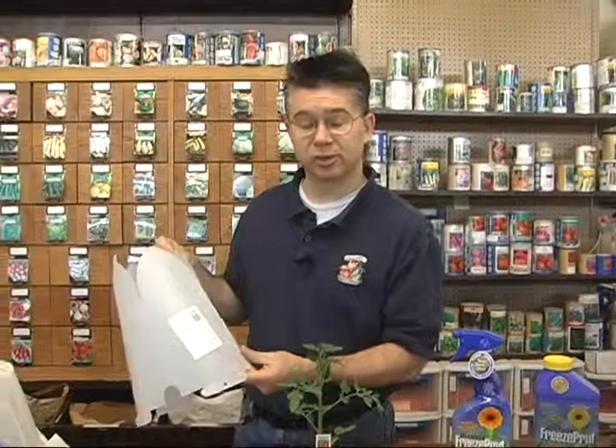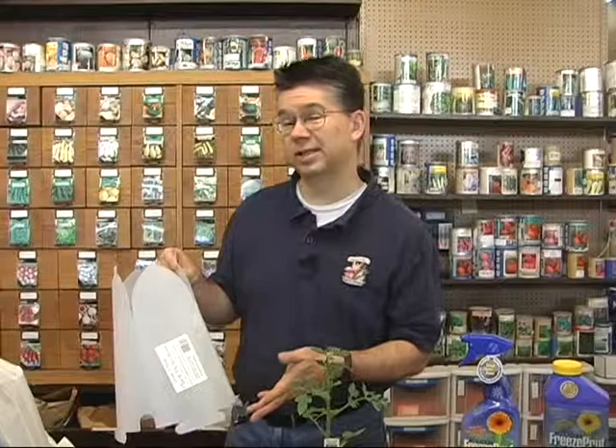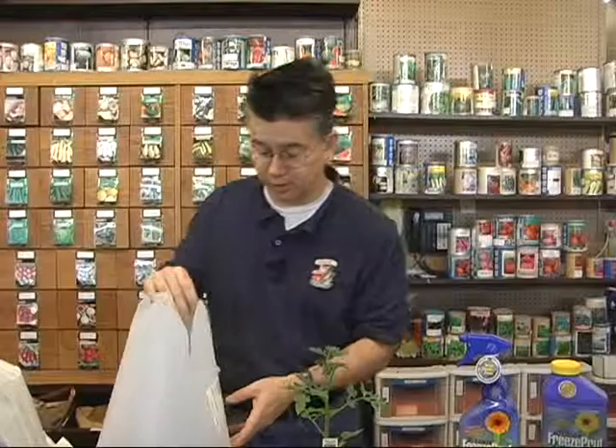The plant protectors will give you about four to six degrees of protection — so instead of freezing at 32, it'll freeze at maybe 28, maybe down to 26 degrees. It also really helps increase your growth, so your plants will grow a lot faster. You'll be surprised how quickly they'll be growing out of the top of your plant protectors. They do make a larger one as well.